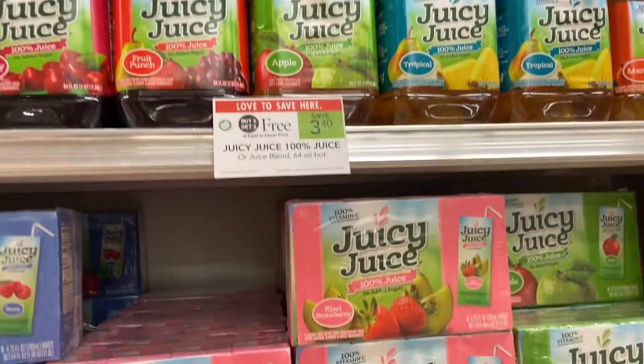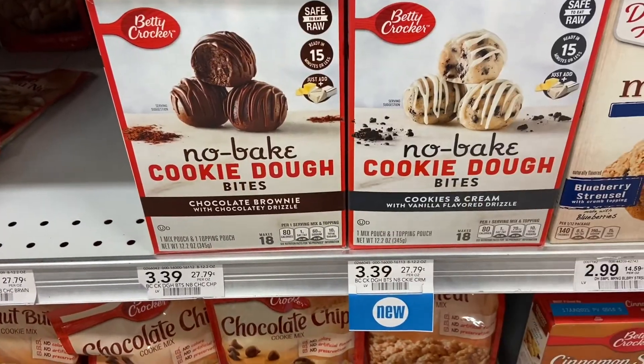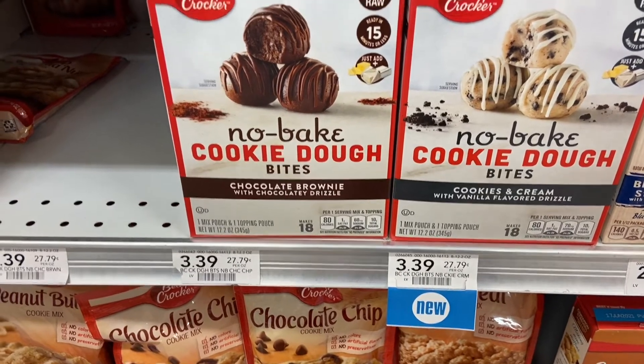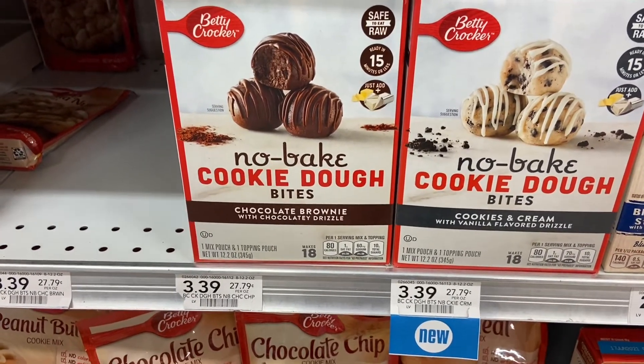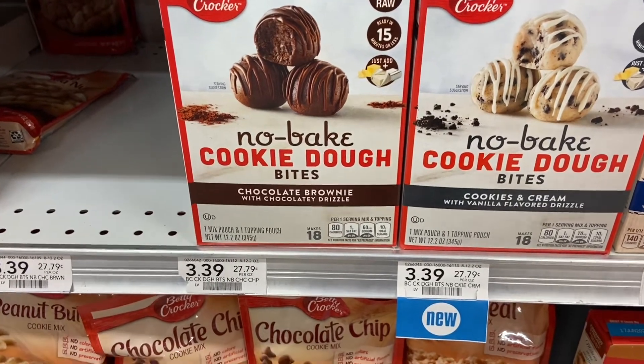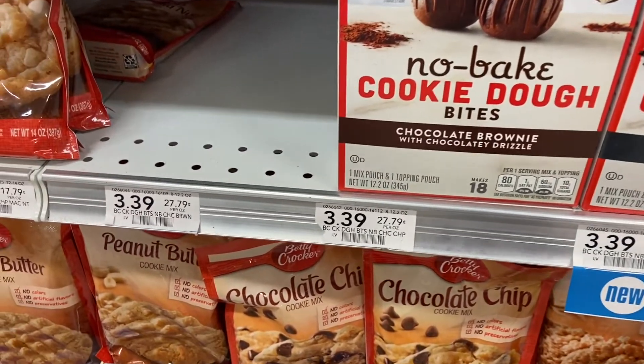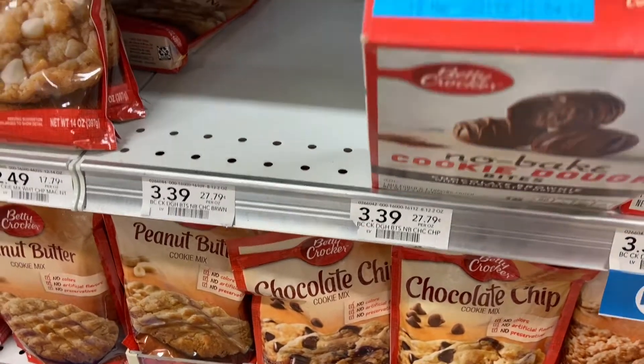This right here I am gonna get totally free because on the app it has this for free — so if you clip it, you can get these free. This is gonna be $3.99. I'm gonna take the chocolate brownie and it's the last one too.